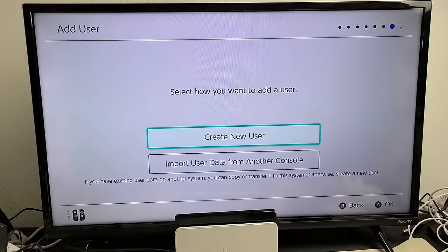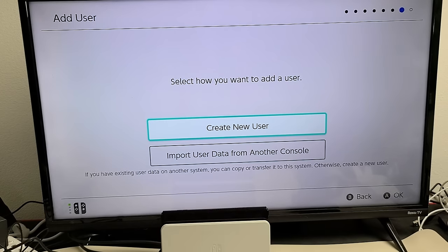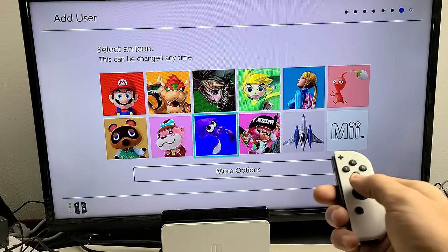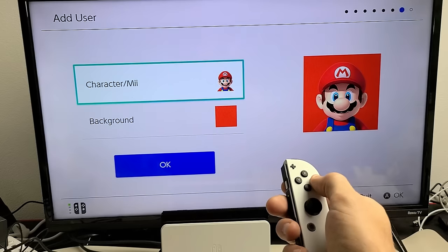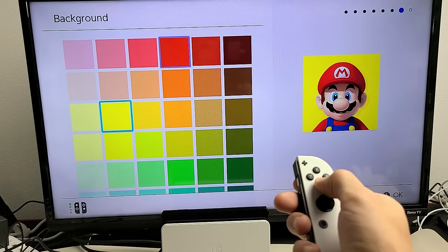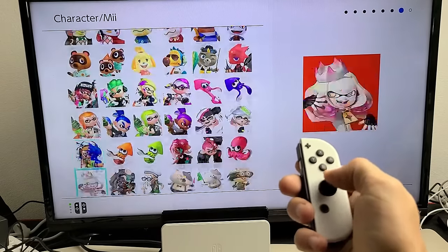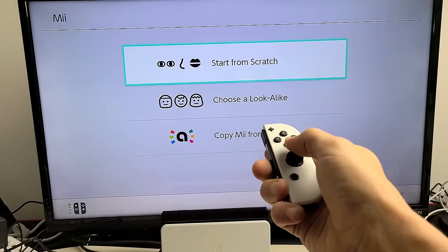Add a user — tap A. From here you can create a new user, or import user data from another console if you have one. Most of you will just create a new user, so highlight New User and click A. Now select your icon — basically your avatar. You can choose from the options shown, but I'd recommend scrolling down for more options. There's also the Mii character option. You can click on that and have tons of customization choices — changing background color and more. I'll go ahead and select the Mii option and choose a look-alike.